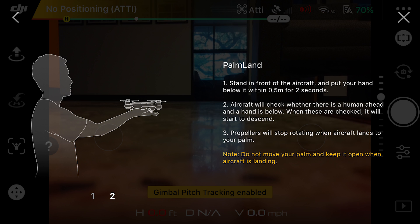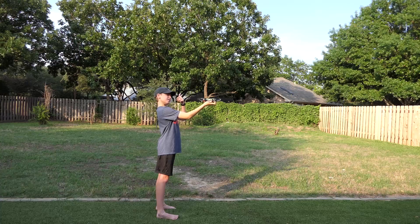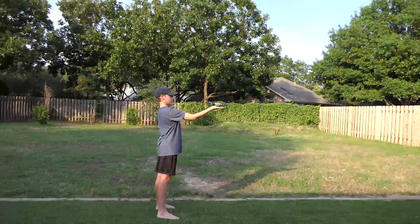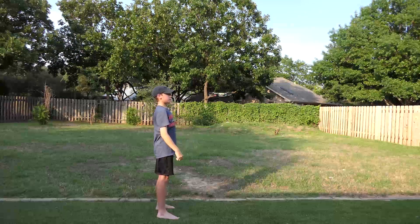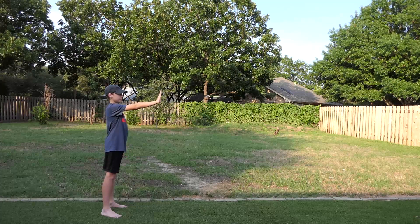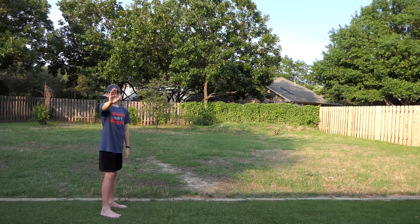Now that we've shown all the gestures, we're going to try them out. Tate has the Spark turned on and is about to double-click the button with his right hand, making sure his palm is perfectly flat so nothing hits his hand. And boom — there it is, that was the palm launch. Now we're going to do palm control where he holds his hand up for two seconds.